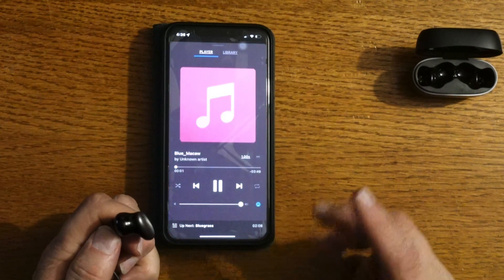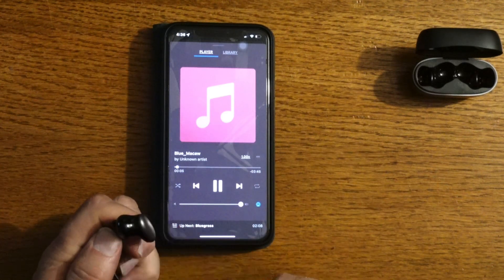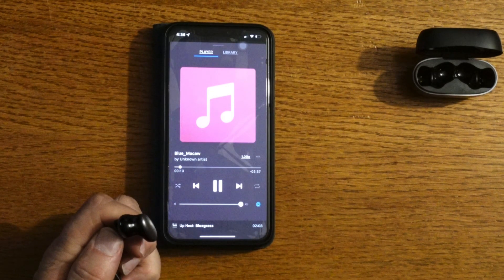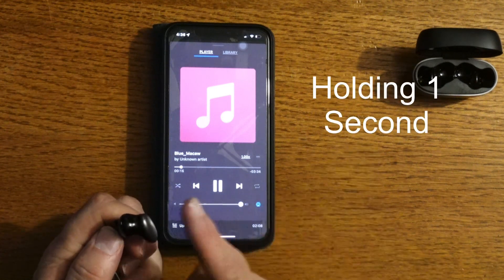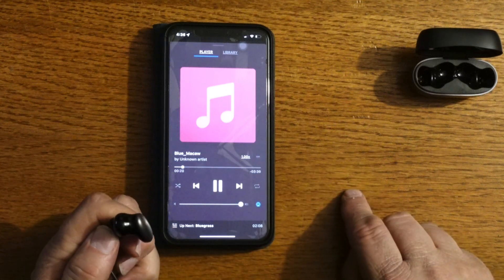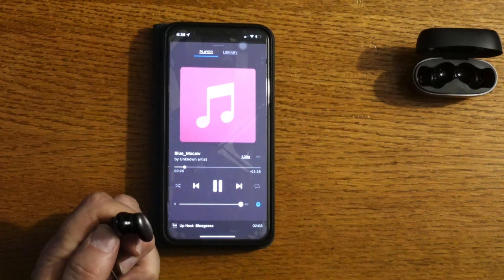The last tap control is four taps: one, two, three, four — Gaming Mode. Tap four times again and it goes back to Normal Mode. Next, holding down for one second turns on ANC. Holding down for one second again turns off the ANC. And holding down for two seconds brings up Alexa search — that's awesome.